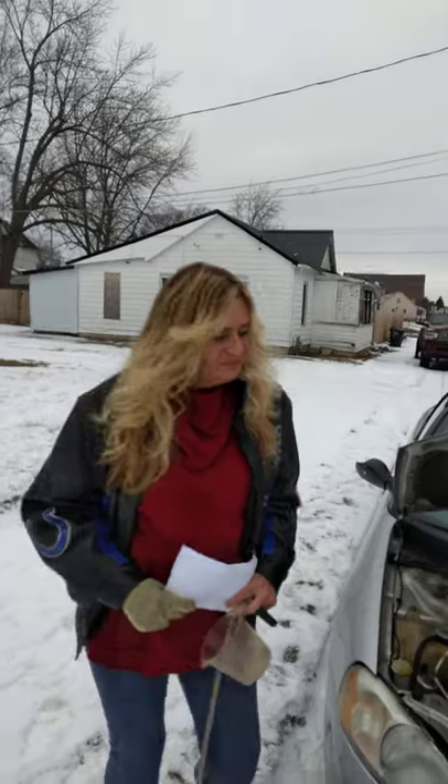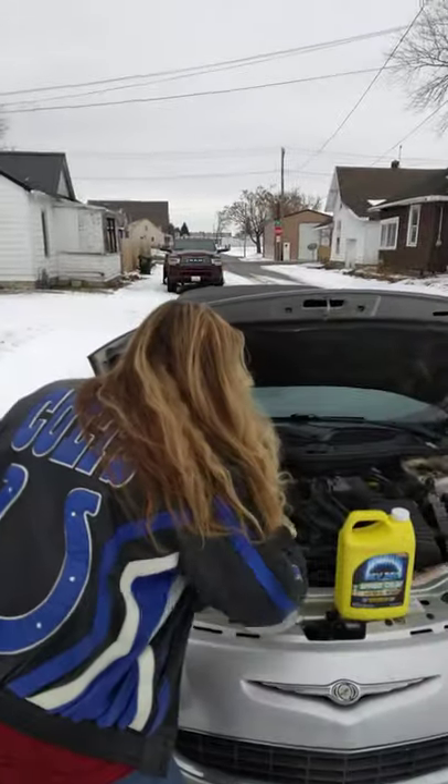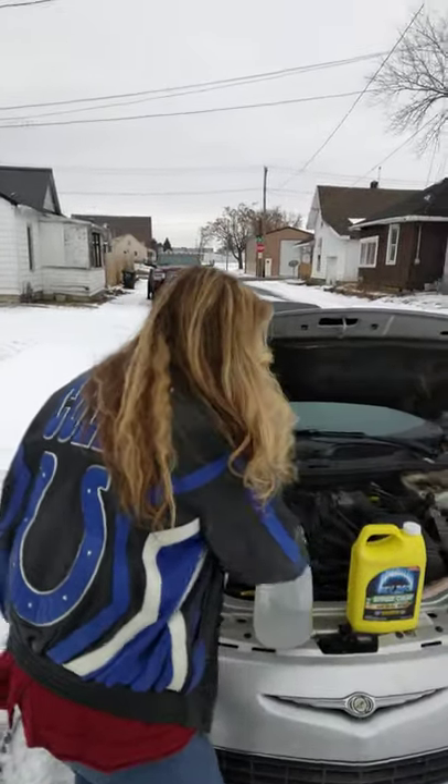Otherwise, you're gonna crack your block or you're gonna warp your heads. I want to thank you for watching this demonstration speech.